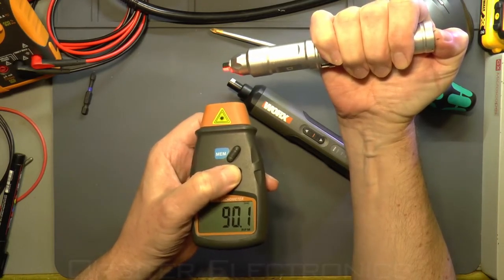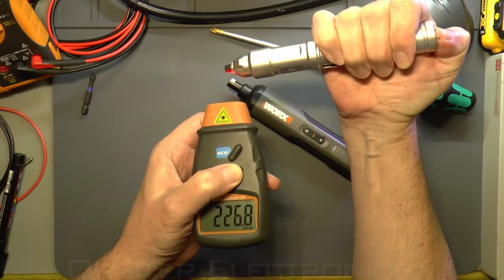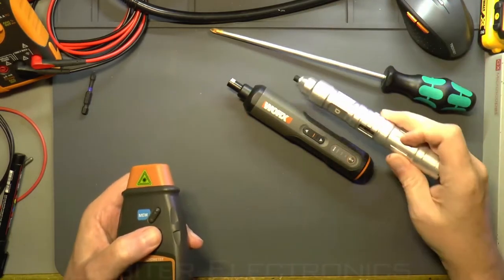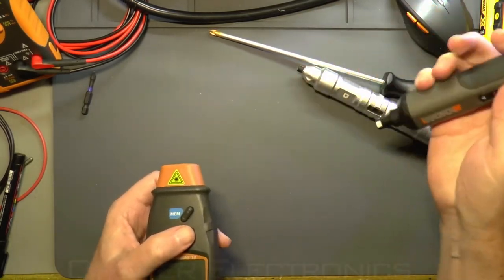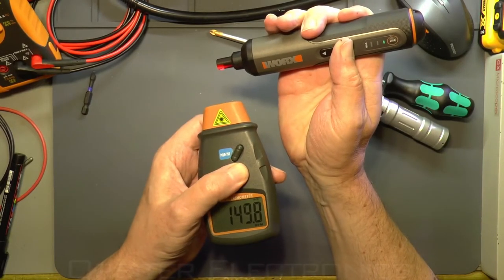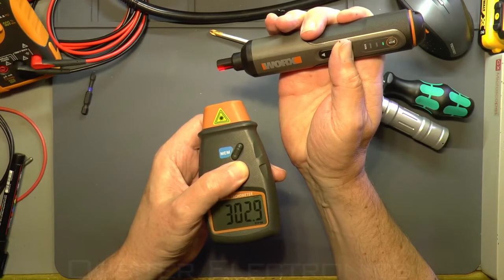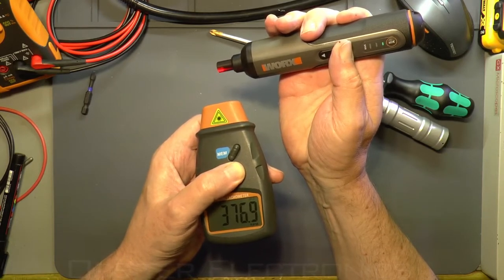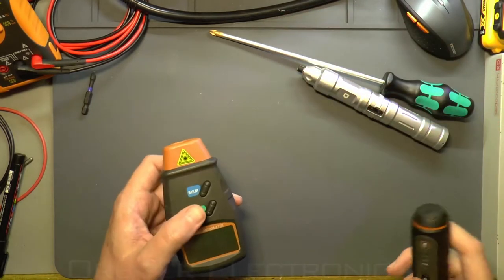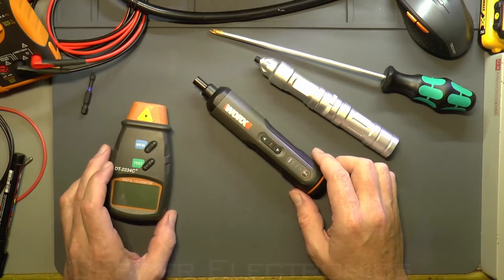Testing the ZioDong, I twist it up to speed and get about 226 RPM. Testing the Works WX240, it comes in right near spot on at 300 RPM. So there's a noticeable difference, though for everyday use — say undoing 20 short screws — it wouldn't make a huge difference. You'd only really notice it undoing a thousand or more screws.